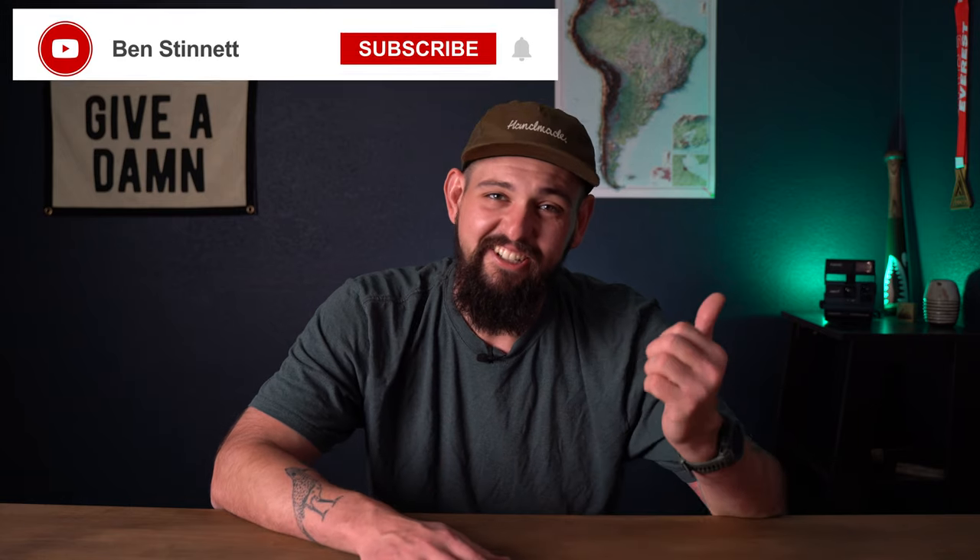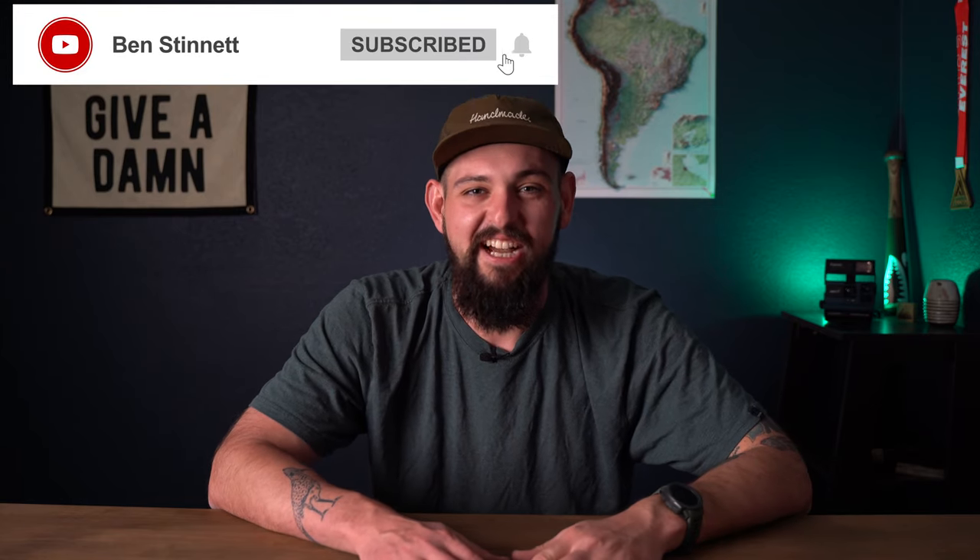Hey everyone, how's it going? My name is Ben. Welcome back to the channel. Today is a good day — not only is the sun shining outside for the first time in a while, but the mailman came with a couple of packages that have had quite the journey.